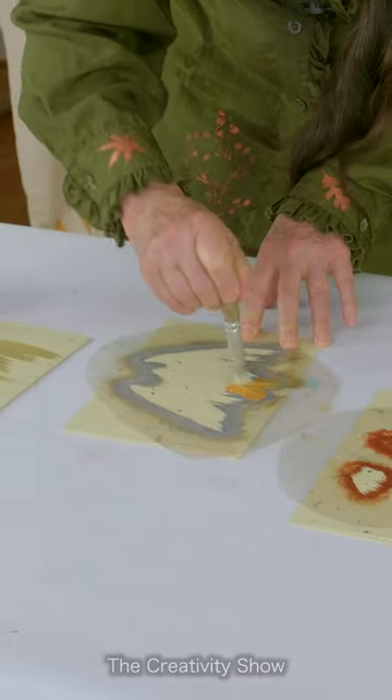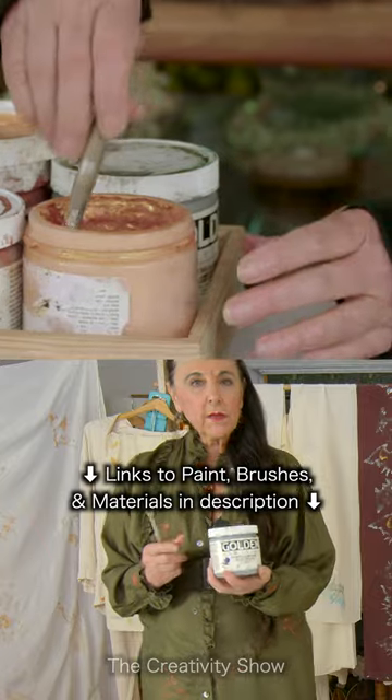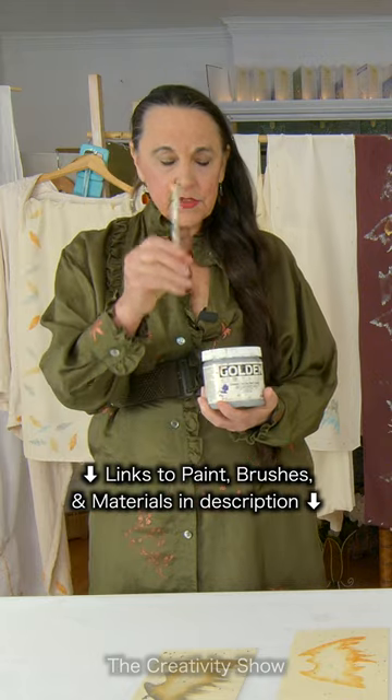Let's start with the gold here. Today I'm using gold and acrylic paints and cone stencil brushes.